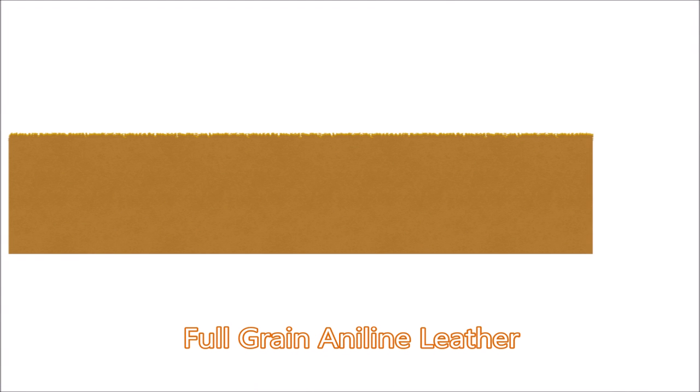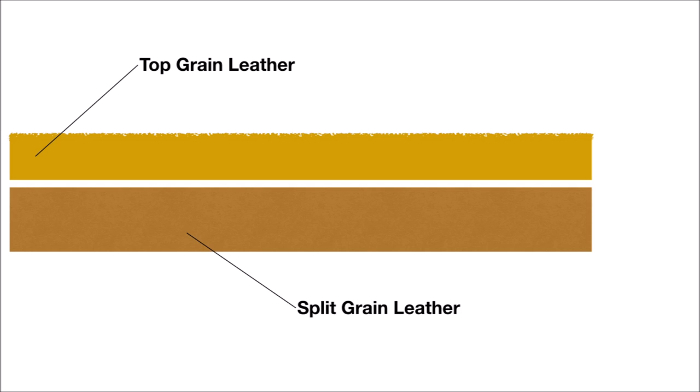So let me give you the brief rundown of how leather is created. A full hide comes into a tannery and it is split. The top side is the top grain leather. The bottom is the split grain. Genuine leather is going to come from the split grain. Genuine leather — all that means is it's not fake, and that's the lowest grade of leather. Just like on your own skin, the top outer layer is the toughest and the best. So from the top layer, if it is the best leather, you're going to see full grain aniline leather.